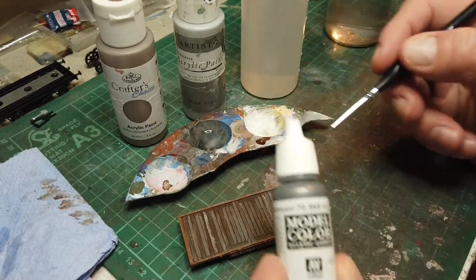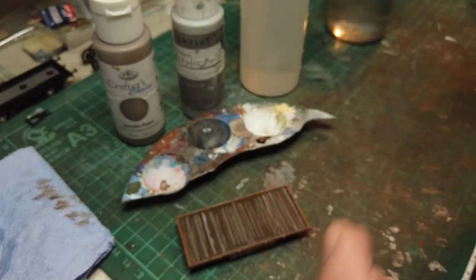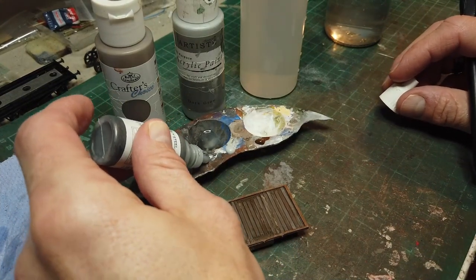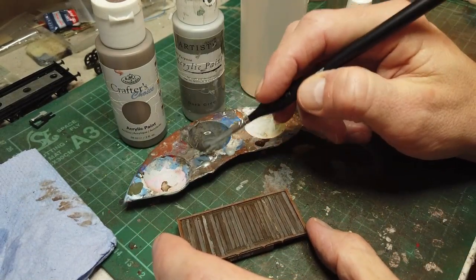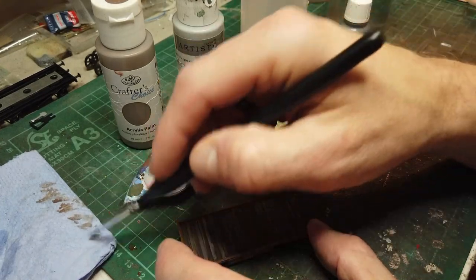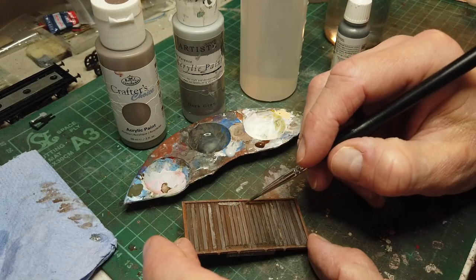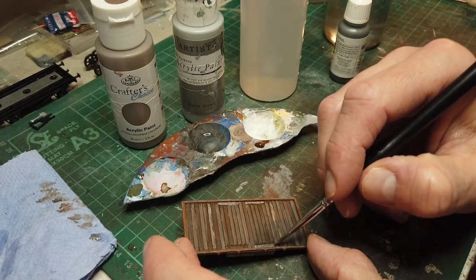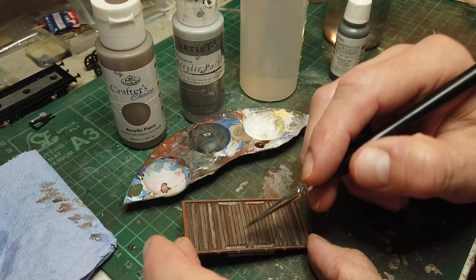I'm going to do the metal plates now. For this I'm going to use Vallejo Model Colour Oily Steel — this is one of my favourite metal colours. It's also the only metal colour I've got. It's quite thick so I'm just going to water it down a little bit and just give it a little strike across there — nothing too much. We'll come back and do some more later; this will have some rust on it, but it's just to put the base metal down for now.